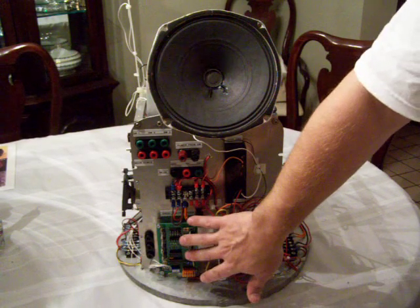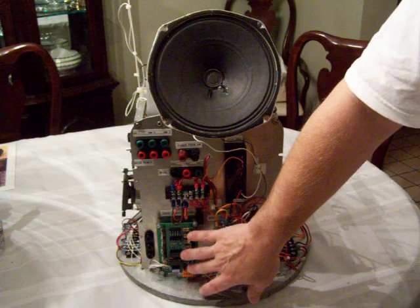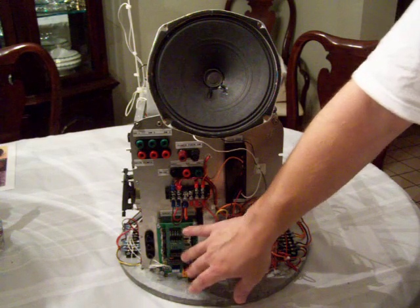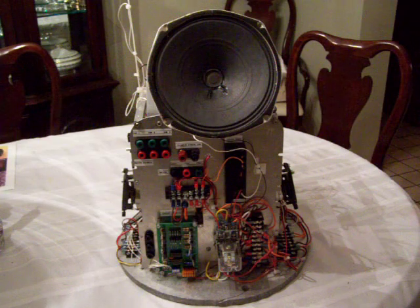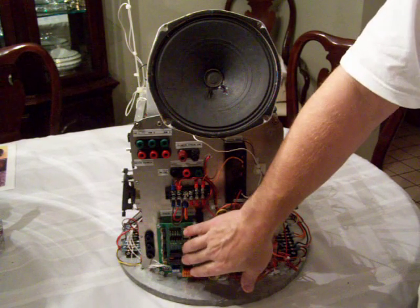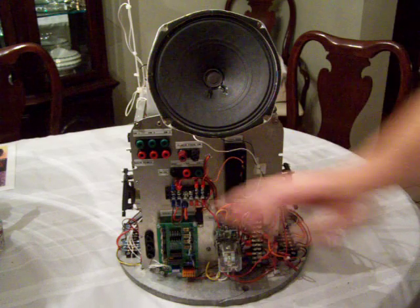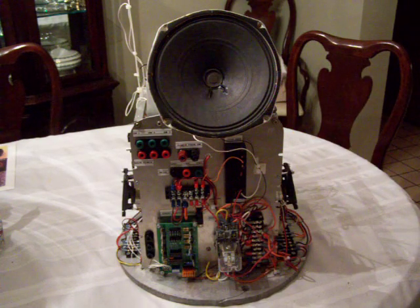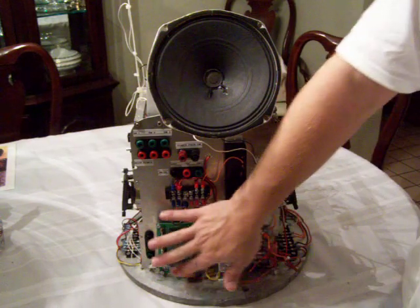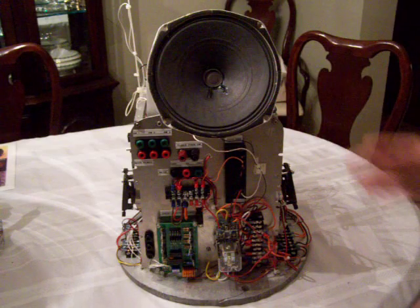This is a light controller board from Tom Wisniewski. You can use one for your B9 robot — I decided to use two, but it is purely up to the builder however you want to use it. According to Tom, one board can control both your belly lights and your brain lights. I decided to use one controller board just for my belly lights and one controller board just for my brain lights. I love the flexibility it gave me.